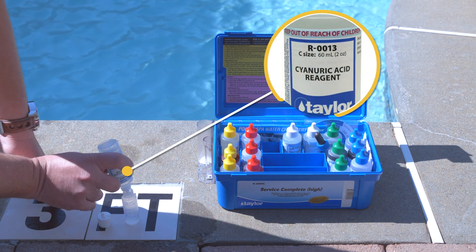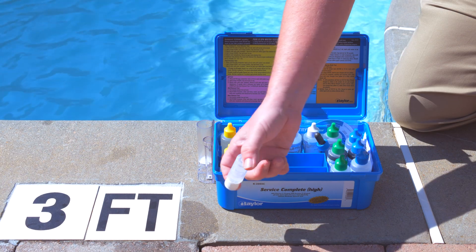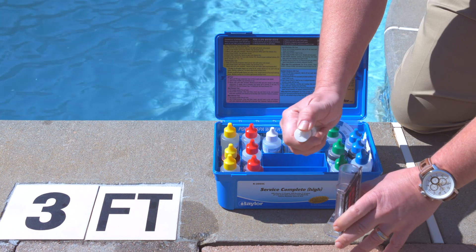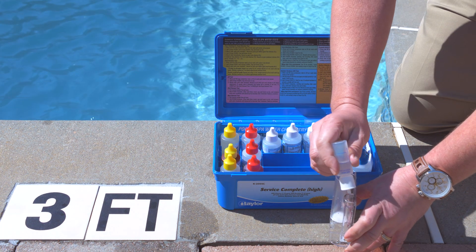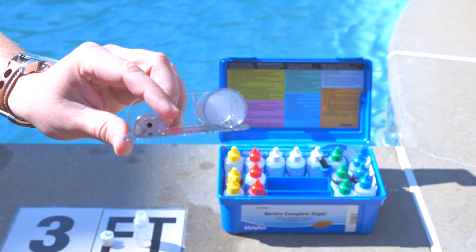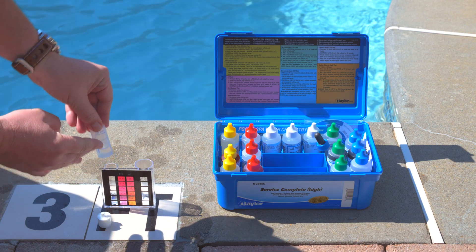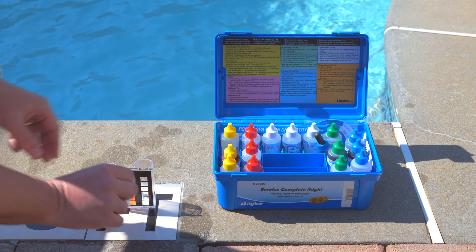Then use the appropriate reagent. Mix the solution for approximately 30 seconds. Then add the mixture to the test vial one drop at a time. Watch for the black dot at the bottom of the vial. Once you can no longer see it, match the water line to the concentrate level on the vial.